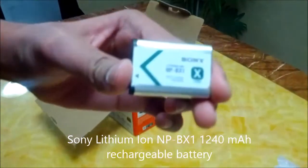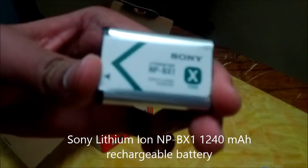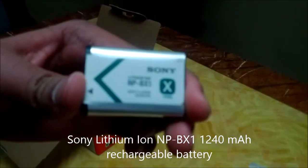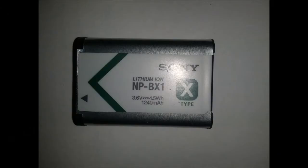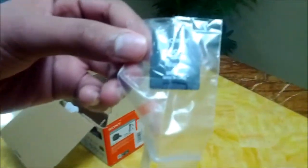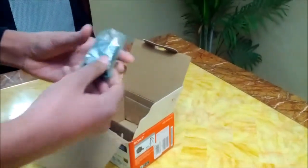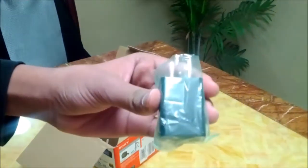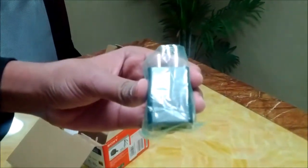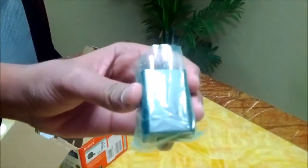This is a Sony Lithium Ion 1240 mAh rechargeable battery. This is a Sony microSD 8GB flash card, which is used for internal storage for the camcorder. And this is the charging adapter — you can use the USB cable that came with the camcorder to charge your handycam.